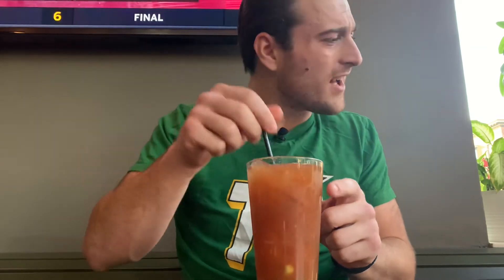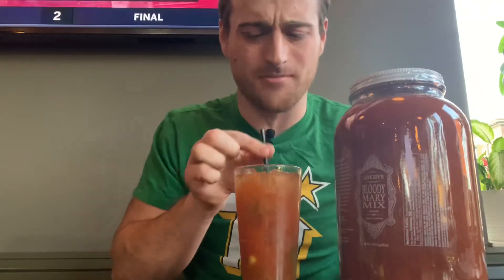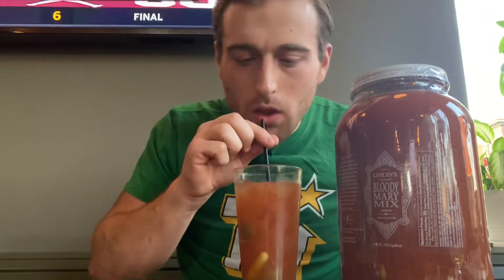All right. The Gnome. No garnish. Little rim. Rail vodka. But this Lovejoy Bloody Mary mix is awesome. I'm going to go with 6.5. That's the review.